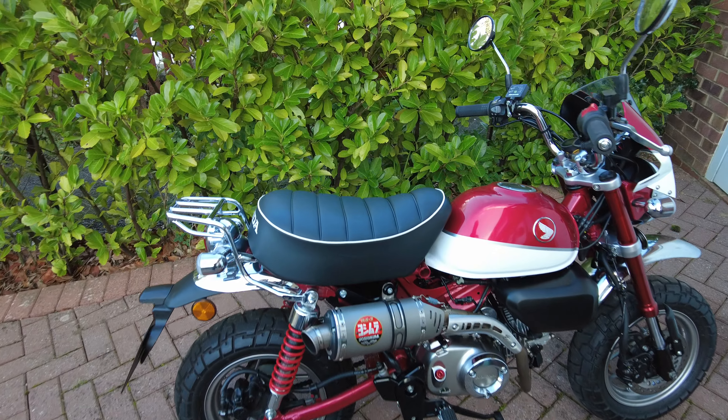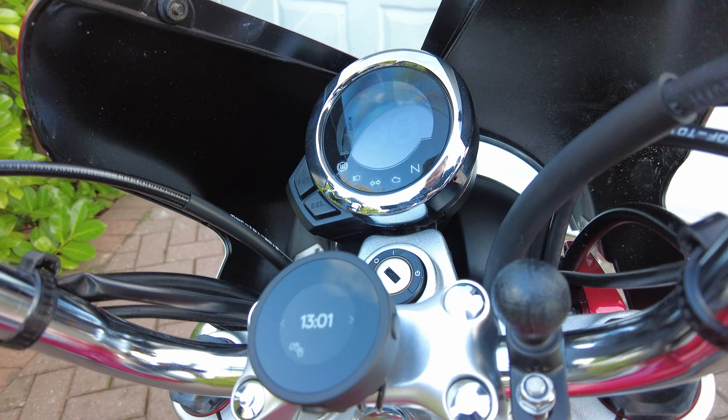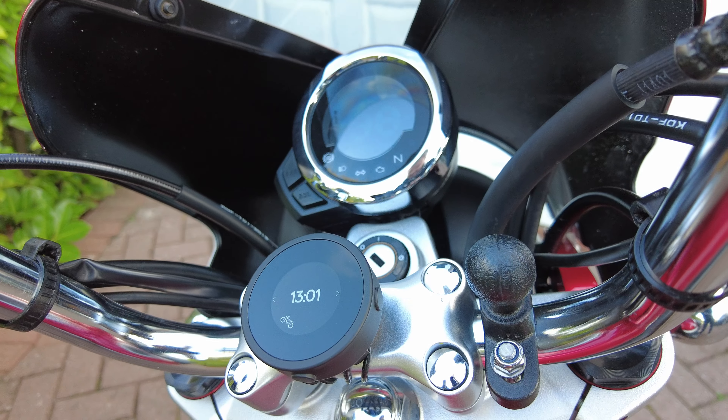Here is my latest update to the Honda Monkey. It's the Beeline Moto navigation app. Just going to give you a quick overview and a quick test to see how we get on with it.